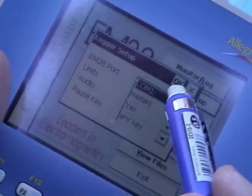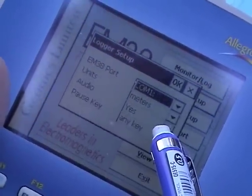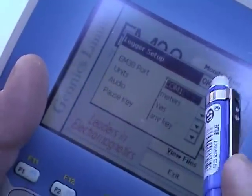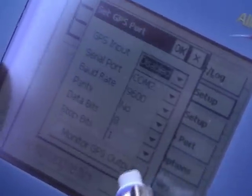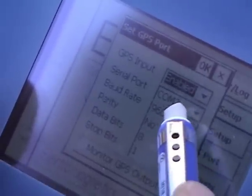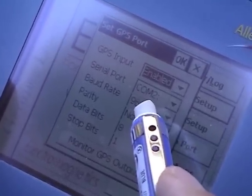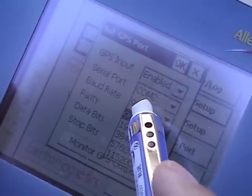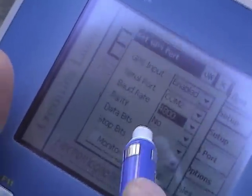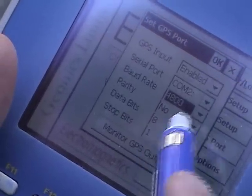For logger setup: the cable is attached to COM1, units are in meters, and I want to hear an audio mark — yes. You want to hear that recordings are being captured. If you're in the midst of a traverse and want to stop, just hit any key on the Allegro. For set GPS port, the GPS input is currently disabled — we will enable it. The serial port is COM2, and the baud rate should be 4800 for use with the EM38 meter. To change this, click the field and type 4; 4800 will appear. Parity: none; data bits: 8; stop bits: 1. These are the settings for the GPS port when operating the EM38 meter. Hit OK.